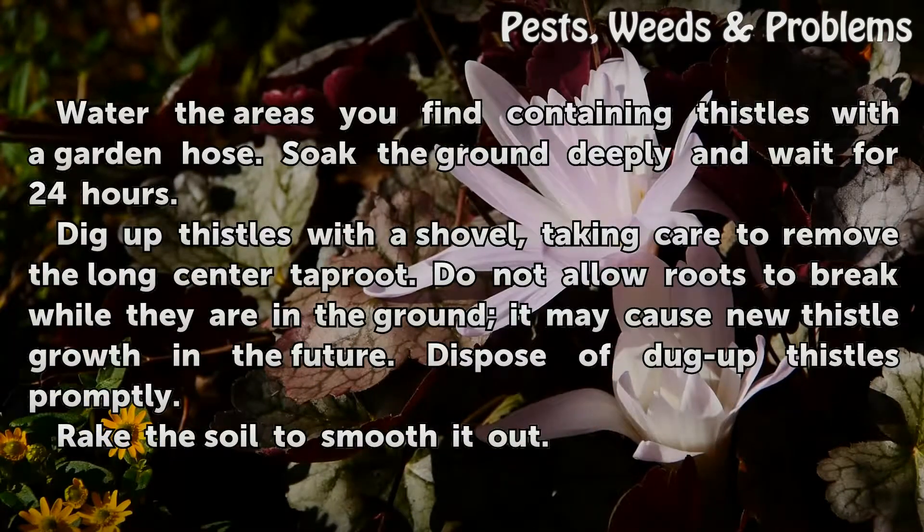Water the areas you find containing thistles with a garden hose. Soak the ground deeply and wait for 24 hours.